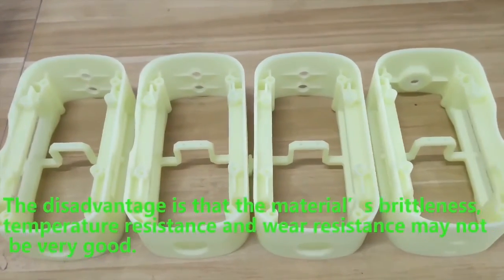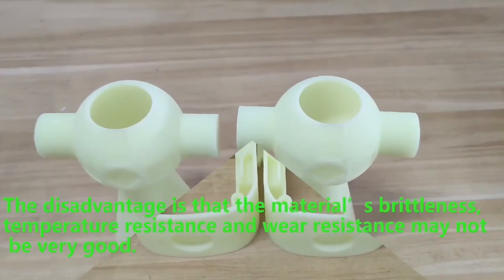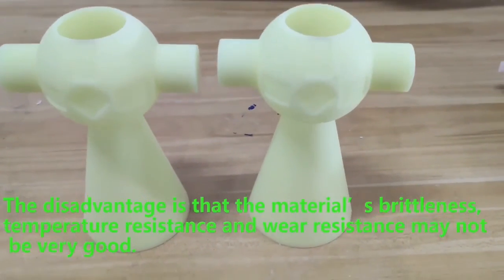Disadvantages are that the material is brittle, and temperature and wear resistance are not very good.